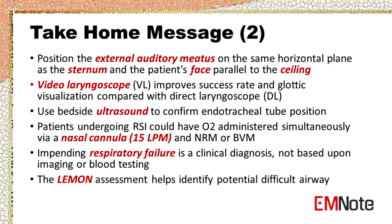Position the external auditory meatus on the same horizontal plane as the sternum and the patient's face parallel to the ceiling. Video laryngoscopy improves success rate and glottic visualization compared with direct laryngoscopy. Use bedside ultrasound to confirm endotracheal tube position. Patients undergoing rapid sequence intubation could have oxygen administered simultaneously via a nasal cannula and non-rebreather mask or bag valve mask. Impending respiratory failure is a clinical diagnosis, not based upon imaging or blood testing. The LEMON assessment helps identify a potential difficult airway.